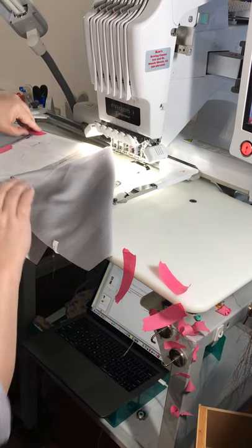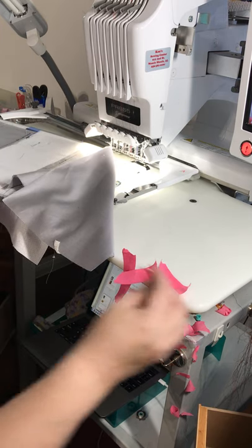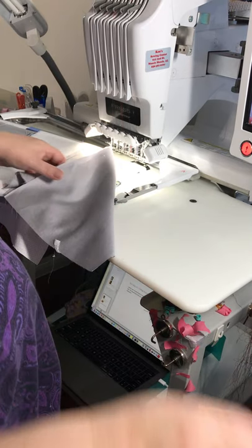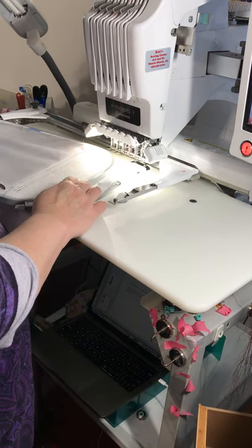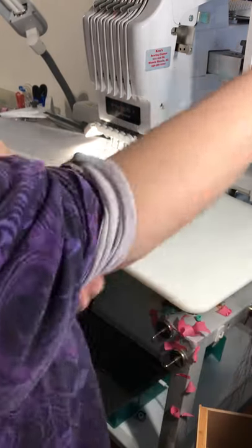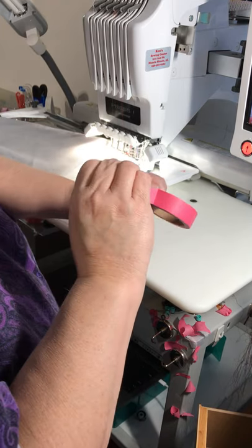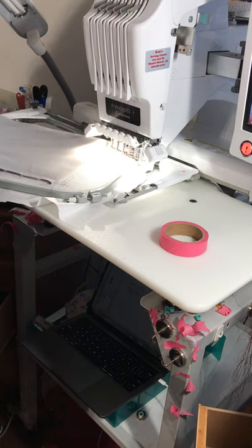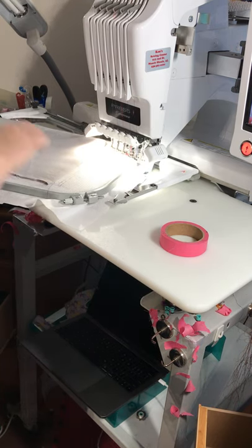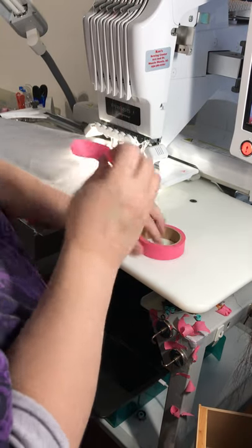Go ahead and remove the tape over here as well, because this is going to get covered up now and we don't want to bury tape in there. This tape does get gummy over time if you leave it. Now we want to do a light finger press again — we don't want to disrupt our stabilizer. I'm going to sew this down here. Remember, put little pieces of tape on those corners because they like to push up.